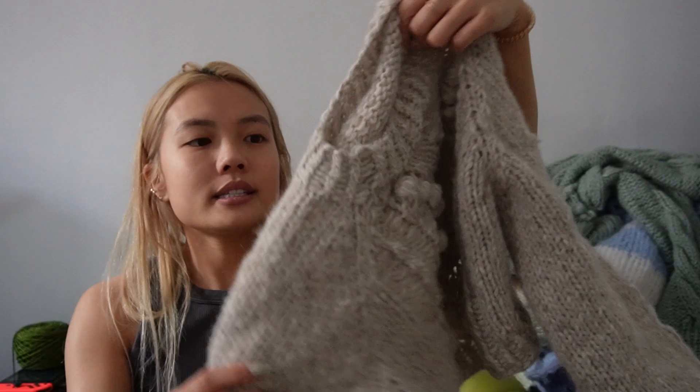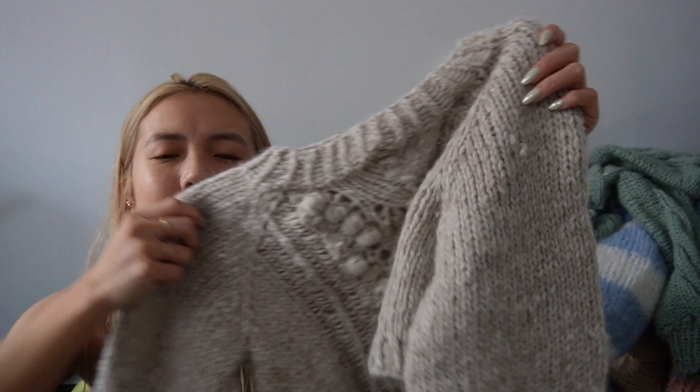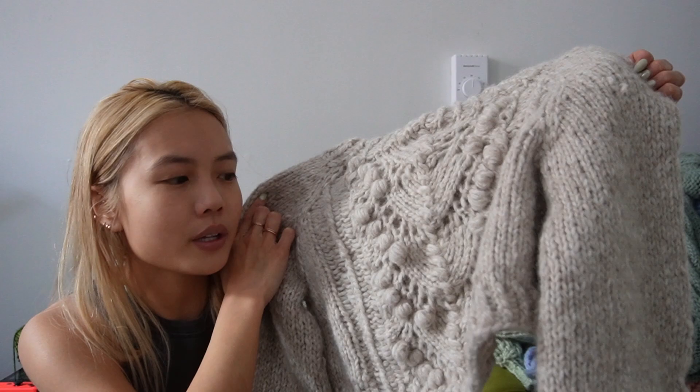Here is the Lights Up sweater. It's in Sandiskarn Kos in heathered oatmeal or something. This is part of my phase where I was really, really into baubles, as you can see.